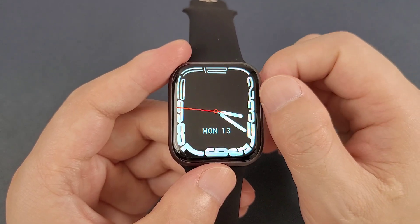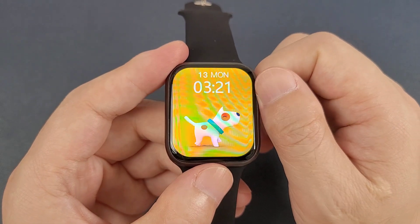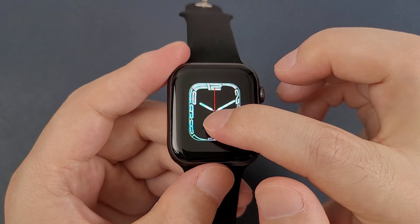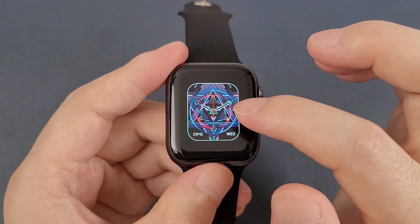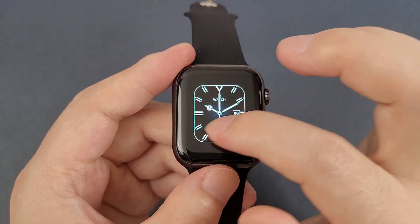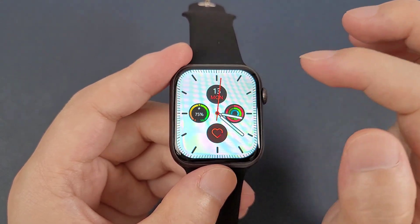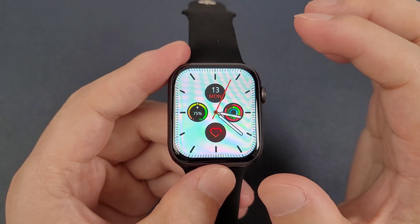Then, let's check the watch faces. We can rotate this round button, or we can hold the screen, then move the screen from the right to the left. This watch has a total of 5 built-in watch faces.